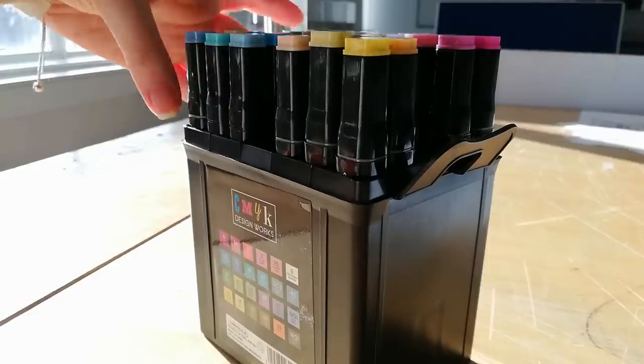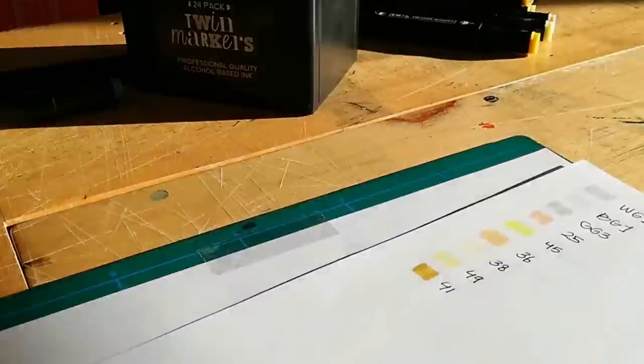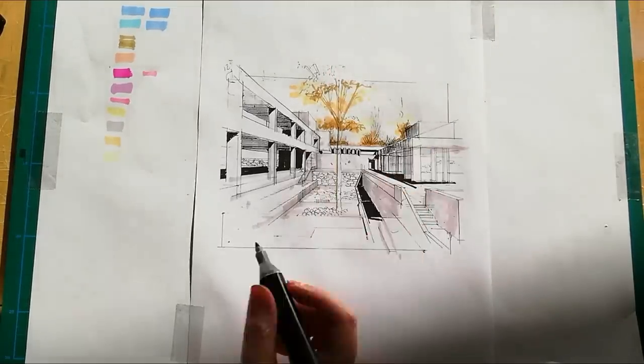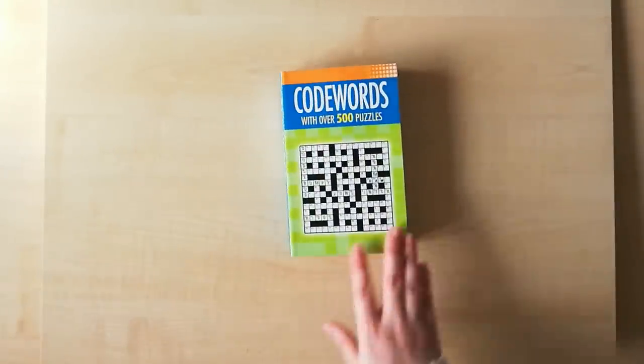Afterwards are the CMYK markers. I bought them as a suggestion from a viewer to review, and I was so pleasantly surprised — these are actually amazing. I will also link the video for you to check out the full review of these markers, including their pros and cons.